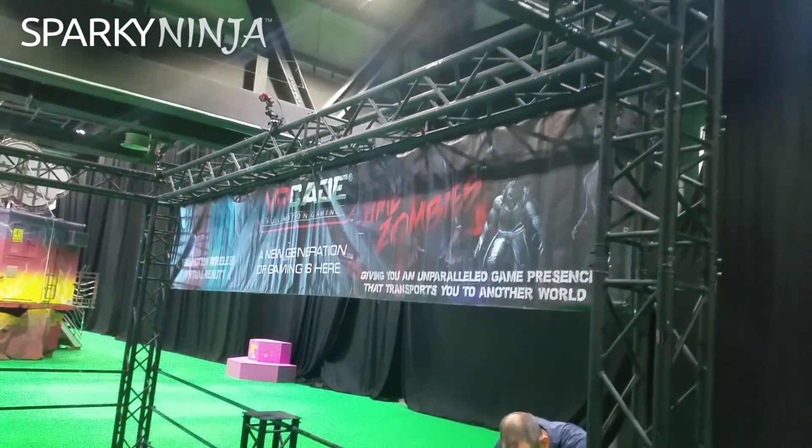Virtual reality section. The game is something with zombies.